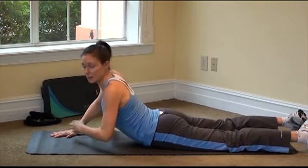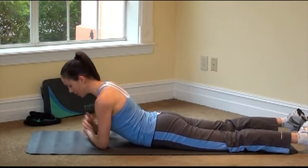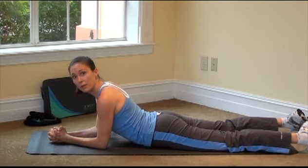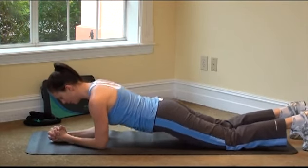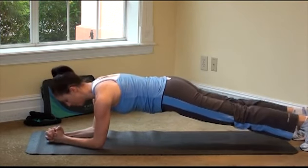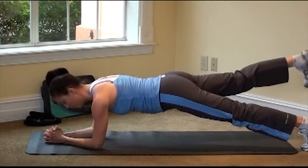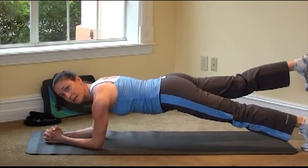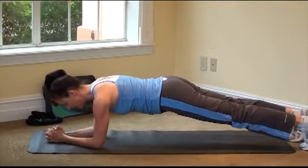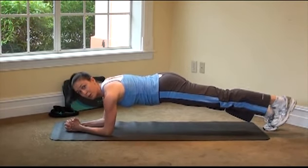Back to those planks. You can do the same thing — grab opposite elbow with opposite wrist, set your position, release your fingers, press into your forearms. From here you can lift right up to your knees. If you want a little bit more intensity, lift up to your feet. If you want more intensity still, you can lift one leg for a few breaths, bring it back down, then lift the other leg for a few breaths, and bring it back down.